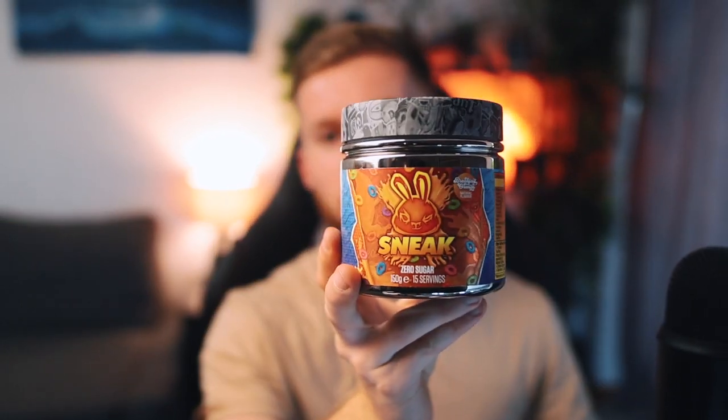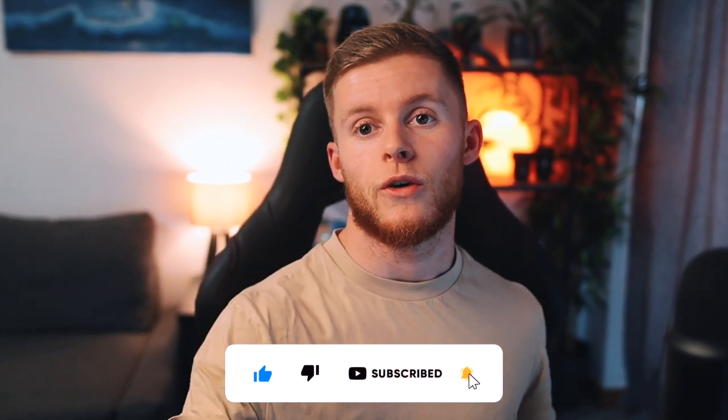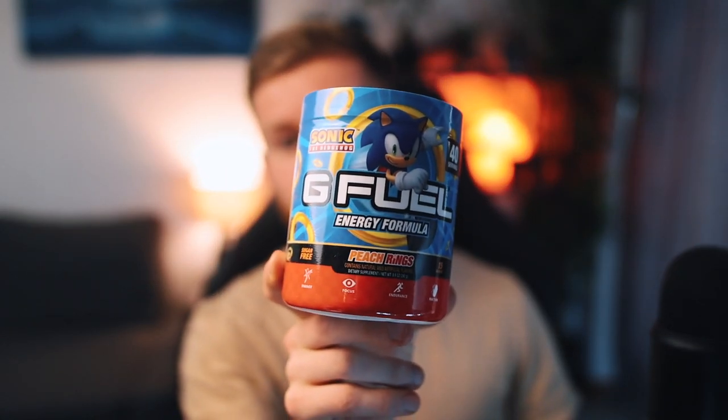So that is going to do it for this video, guys. Hopefully this review has helped you decide on whether to pick this flavor up or not. Remember, any support on the channel really does help me out — a like, a comment especially, and if you want to subscribe to stay up to date with Sneak and G Fuel videos, please make sure to go down and subscribe. The next flavor we are going to be reviewing is Strawberry Watermelon. The next G Fuel review I do is going to be Sonic Peach Rings. I'm going to finish the rest of this now, edit the video, and I'll see you all in the next one. Goodbye.